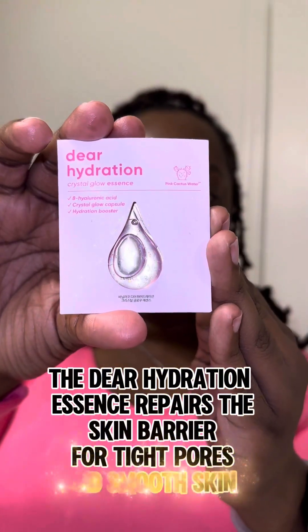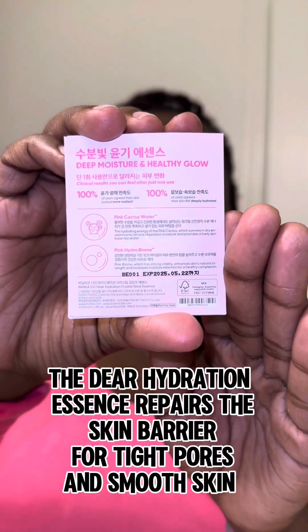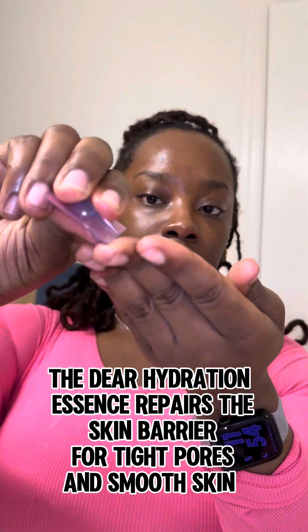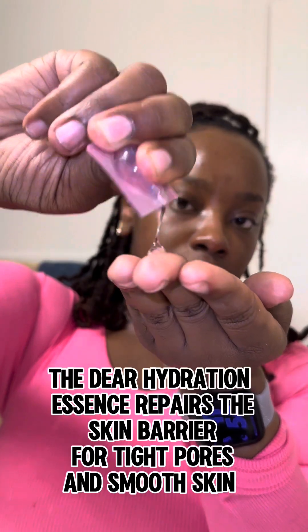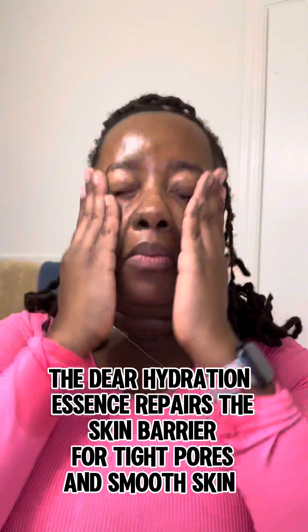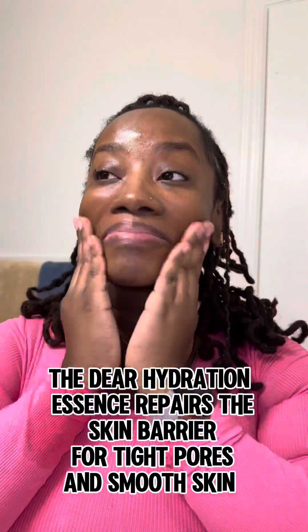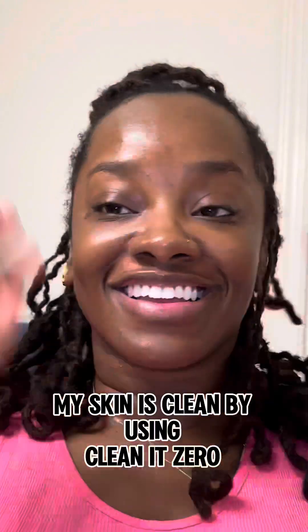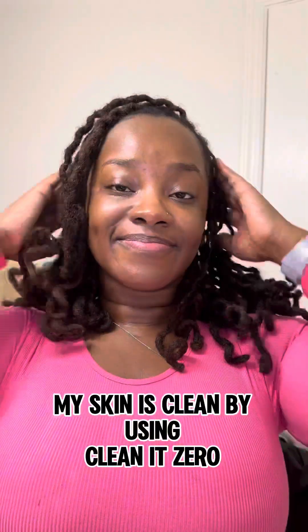I'm also going to use the Deer Hydration Essence. This essence helps tighten the pores, smooth the skin, and repair the skin barrier. It's really lightweight and has a cooling sensation. It does come in larger packs if you love skin essences. As you can see, I am glowing — the makeup is fully removed, my skin is double cleansed, and my skin looks great using Clean It Zero.